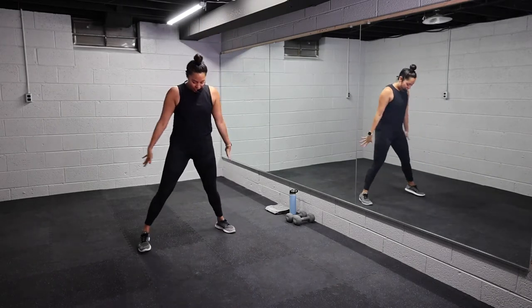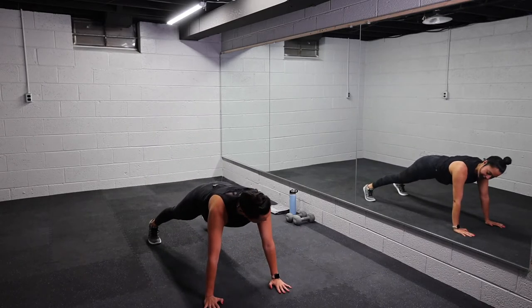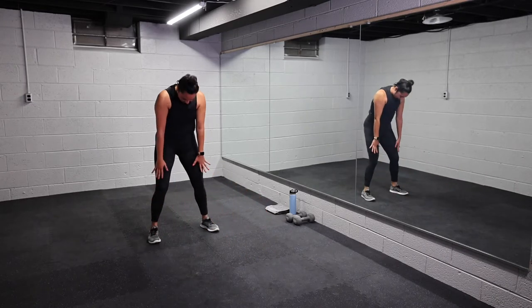Nice wide, big hip circles all the way around. One more time. Good, hold it center, take a nice big inhale. Hold it at the top, take it over to one side, and up and over to the other side. All right, tuck the chin. You're gonna bend your knees, walk it out into a plank. Good, hold it here. Shoulders over wrists, breathe. Just breathe here, hold. Squeeze the core, squeeze the glutes.